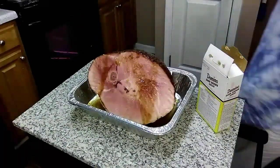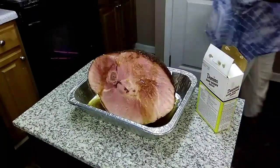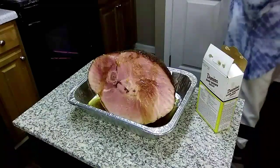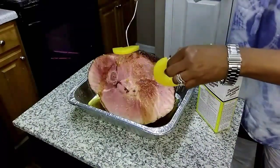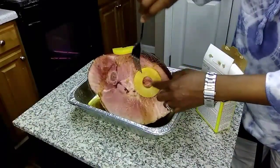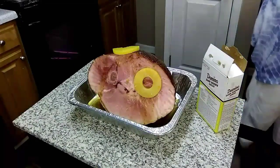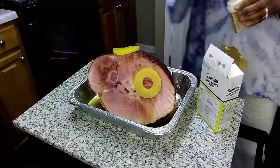Nice and simple. Sometimes I go ahead and add the pineapple slices on top as well. You can put a toothpick in there if you like — it just helps hold them in place and gives it a little more flavor.